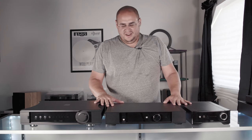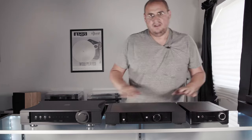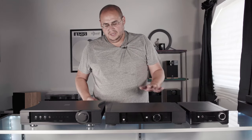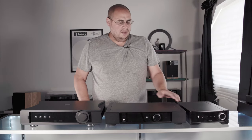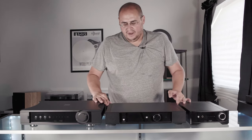Our amplifier selection here at Dreamanoids is not taken lightly. Just like every component we choose, we choose with intentionality. We don't just look at price points — we look at overall value.